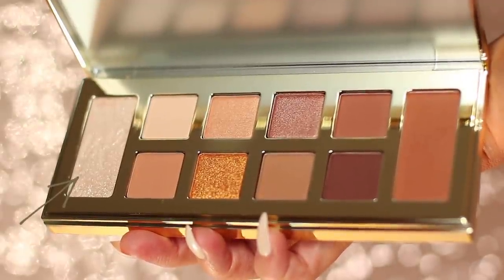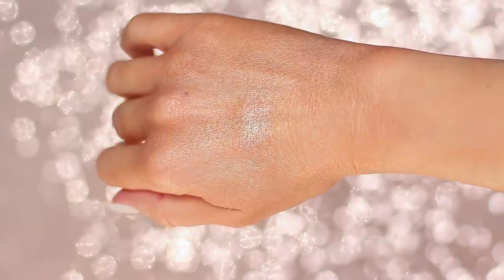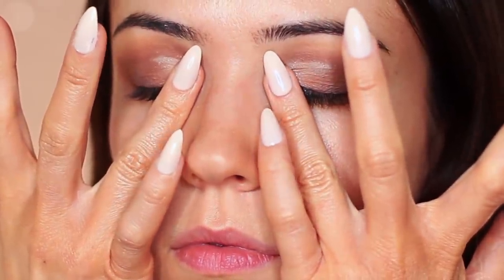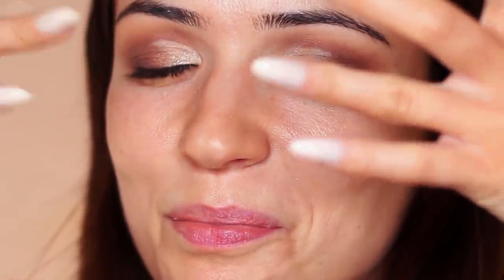Over the cut crease area I'm going to apply this beautiful glitter. It's so sheeny it almost looks wet — like it's kind of damp and glistening and glossy, but it's glittery. I love it! I'm applying it over the concealed area and mostly focusing on that inner corner. I like applying glitters with my fingertips — they go on really well — just tapping it on that inner corner.